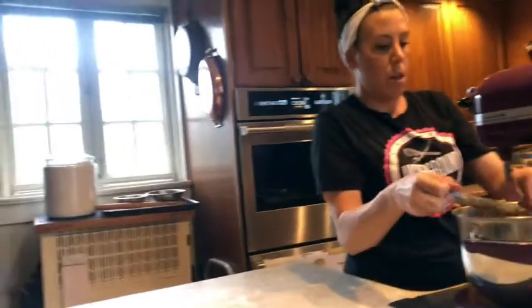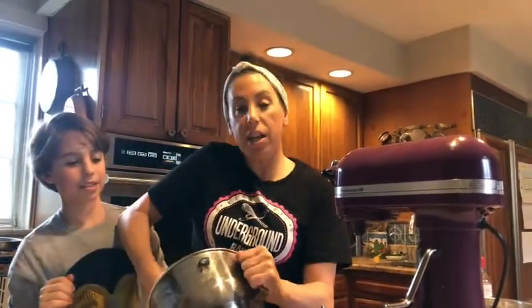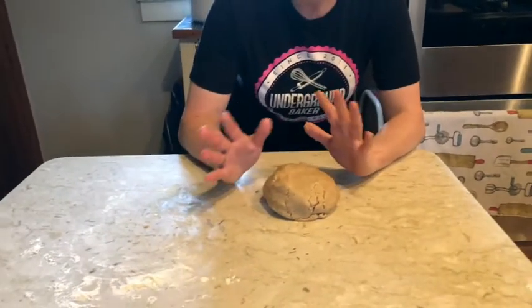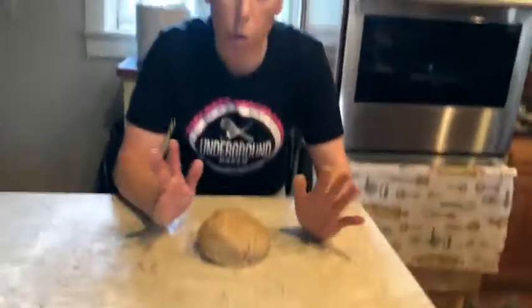Our dough is done. You can take your dough right out of the bowl onto a clean counter. Make sure you scrape all of it out — trust me, you're going to want every last bit of this cookie. You guys can wrap it if it's a little too soft, and you can make this up to two to three days before you want to use it. Wrap it, put it in your fridge until you want to use it, or we're going to go ahead and just roll out the cookies.